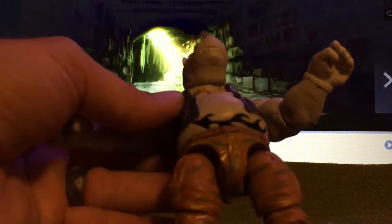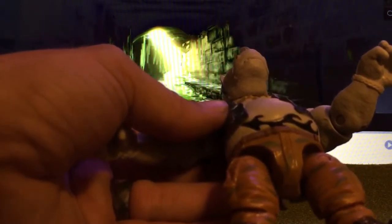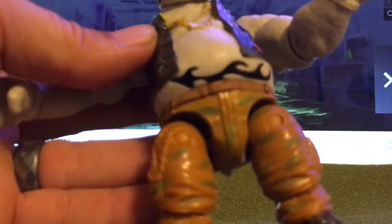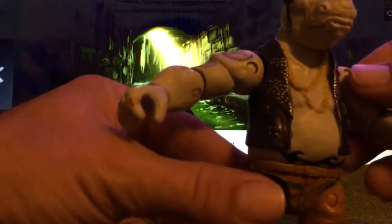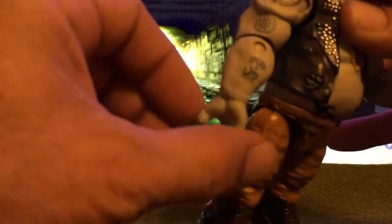Something you might want to be careful of when you go to pick out yours would be this tattoo right here. Some of the paint apps on them were not great — I picked the best one that I could find and it came out pretty good. You have some pretty good paint apps on his jacket and really good paint apps for his tattoos, which is pretty cool.